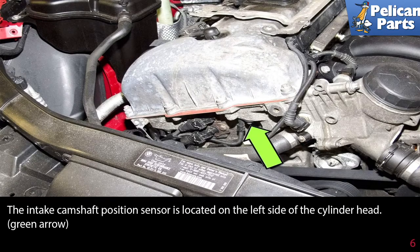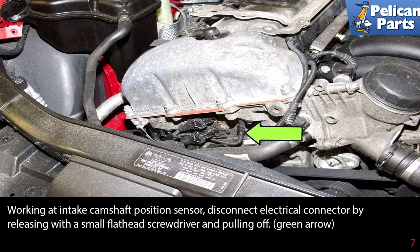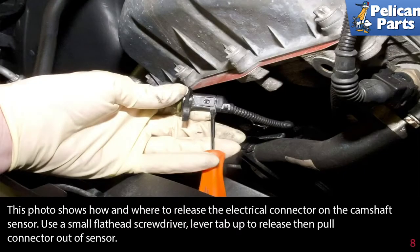The intake camshaft position sensor is located on the left side of the cylinder head. Working at the intake camshaft position sensor, disconnect the electrical connector by releasing it with a small flathead screwdriver and pulling it off. Lever the tab up to release, then pull the connector out of the sensor.